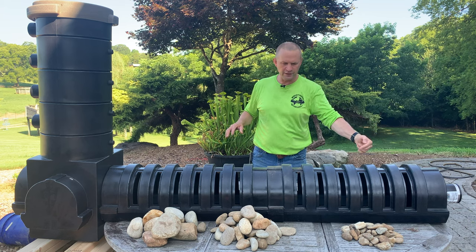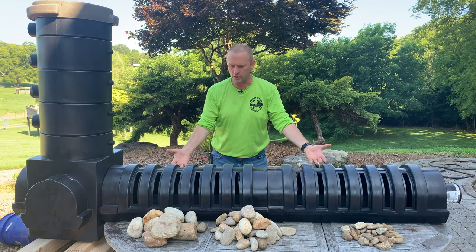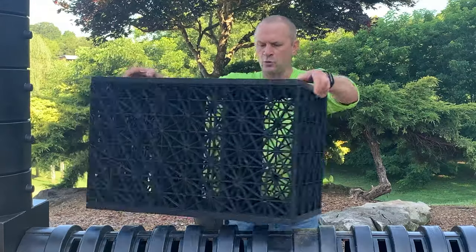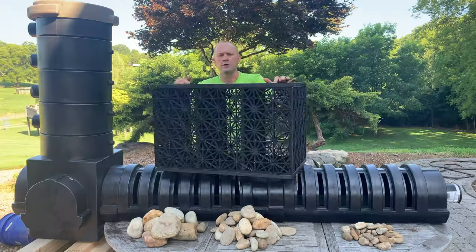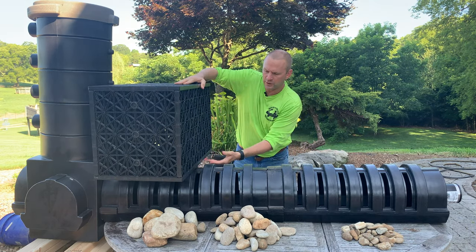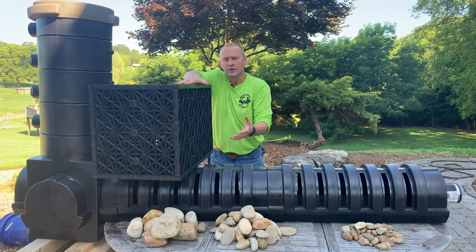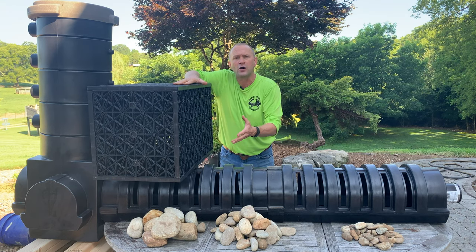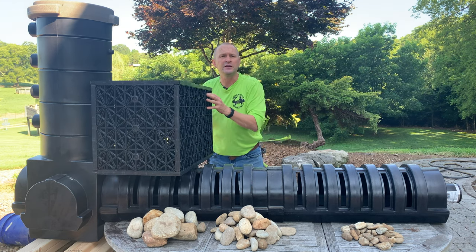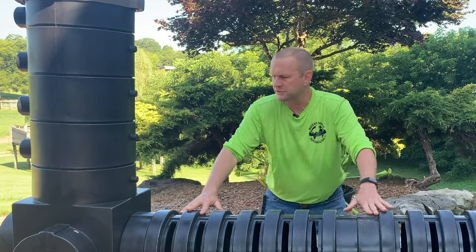The water flows in the end of this centipede unit. The plumbing comes in and slows the water from the pump way down. The water then perks up through these grooves and goes into an aqua block. These things were originally designed for storm water management. They install across the top of the unit in a layer. As the water comes up into these blocks, it disperses and slows down even more. This decrease in velocity allows the sediments to fall out so that they can easily be digested by the filter or physically removed.